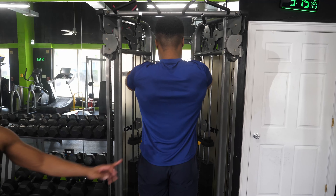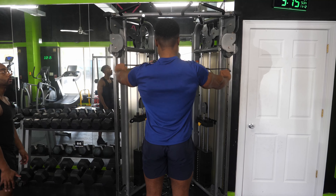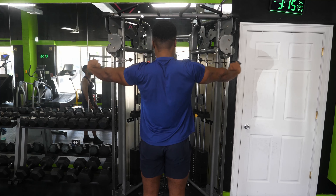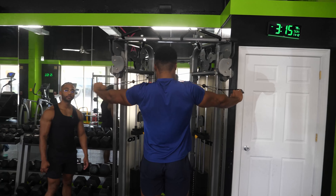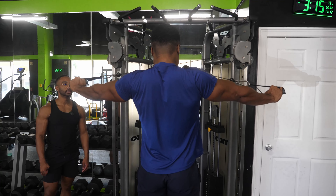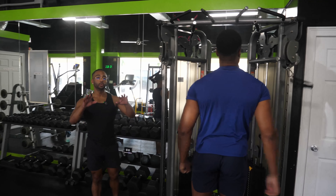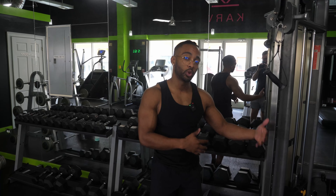Here we go — rear delt fly. Make sure you're bringing those shoulder blades together. Six, those are getting tough — seven. We're in failure — can you give me one more? That's it, go ahead and cut it there. If you get to a point where you're unable to get those arms all the way back, the muscle is fatigued. If you don't quite reach your target range of 12 to 15, just go lighter on the following set.